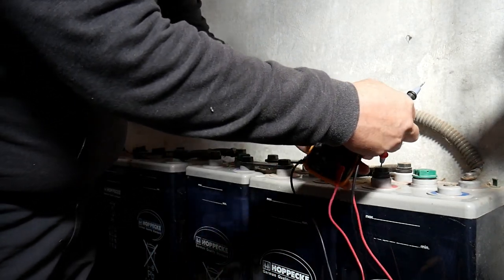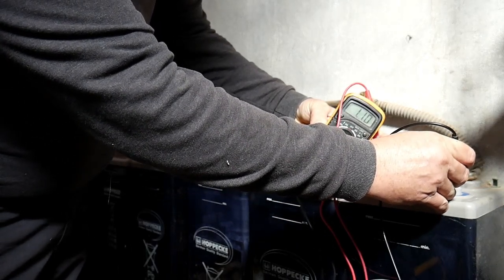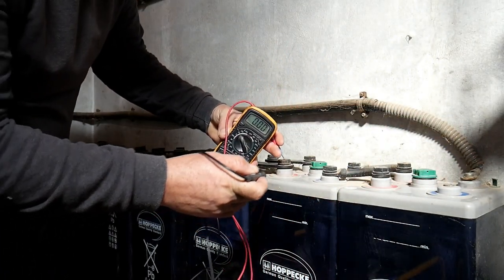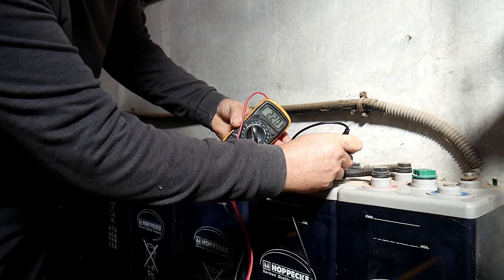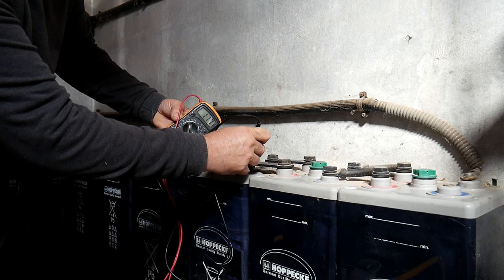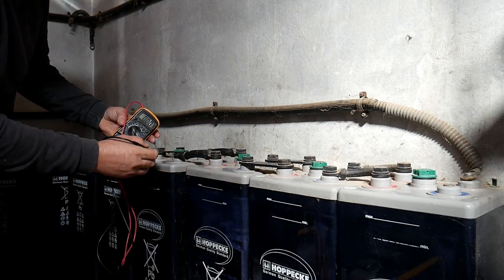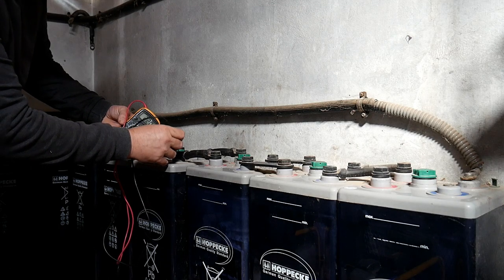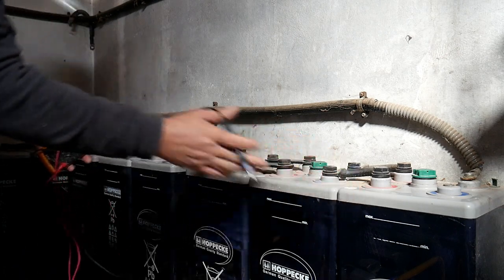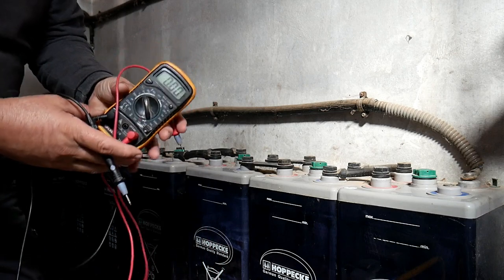Let's check the first one — we should have above two volts. This one is 2.21. Let's check the second one: 2.20. Now the third one: 1.17 — can you see? So this one has a problem. The next one: 2.20, and this one: 2.21. So I know all those ones are good. I won't test them all because I already know which one is failing — it's this one. That's the first way to check that you've got a problem.